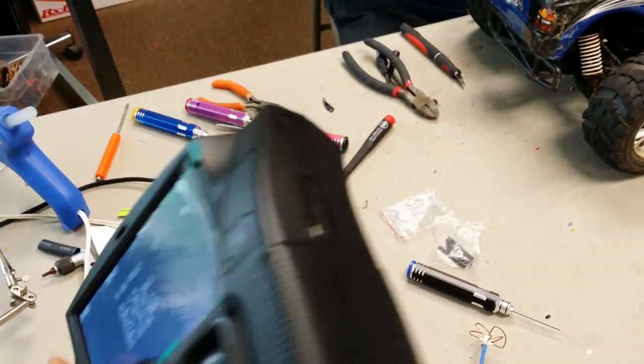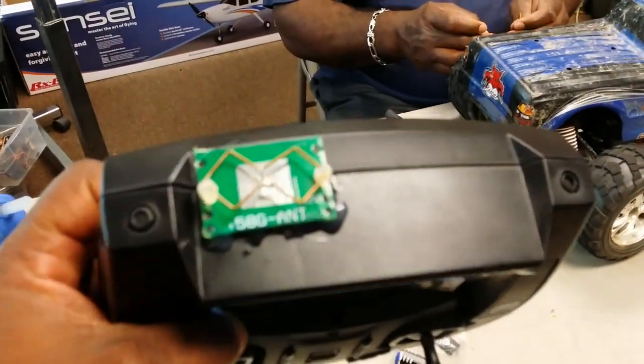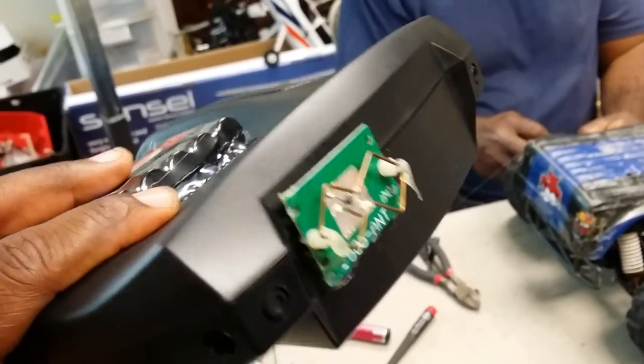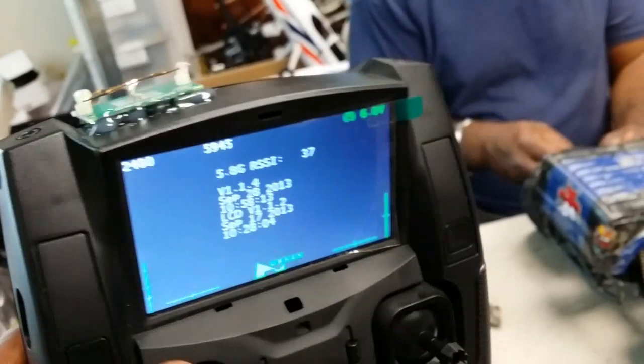I did a mod — you know me, I can't keep nothing the same. Basically did a mod to the Hubsan X4 controller. I brought the antenna from the inside to the outside, so it's pretty much just a patch antenna.